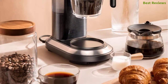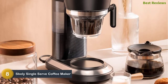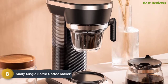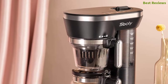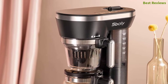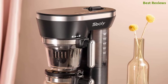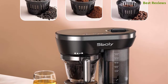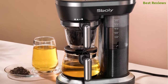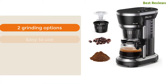Starting our list at number eight: the Sboly Single Serve Coffee Maker. It's a two-in-one system with three brew ways. This smart coffee maker works with an auto brew option and hassle-free control. It features auto shut-off that saves energy, and you can brew coffee even when you are not near the unit. It is designed with a clear cup size that allows you to enjoy customized coffee.